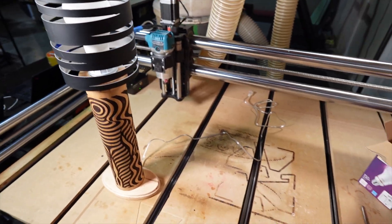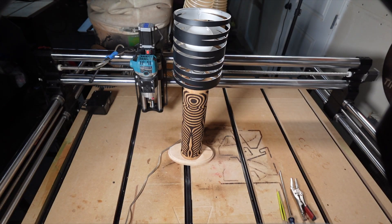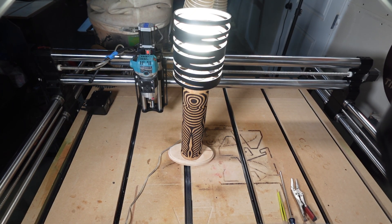The only thing left to do is to plug it in and see if it works. Here goes nothing. Nice. There we go. That's dope.